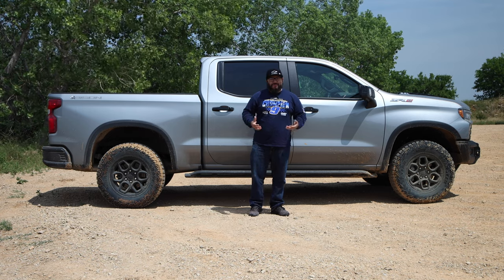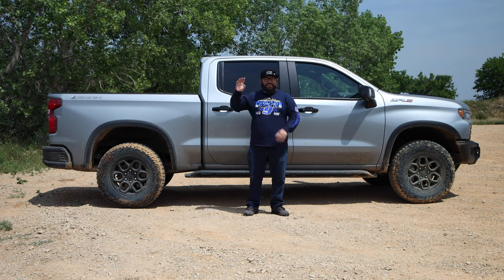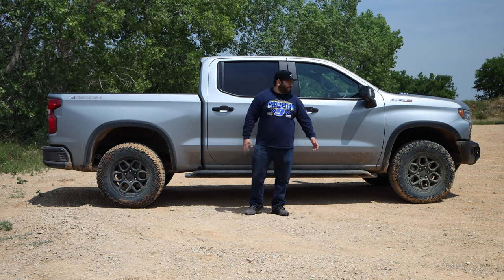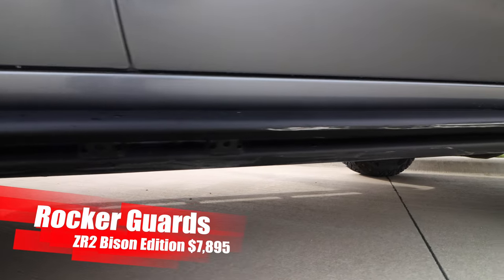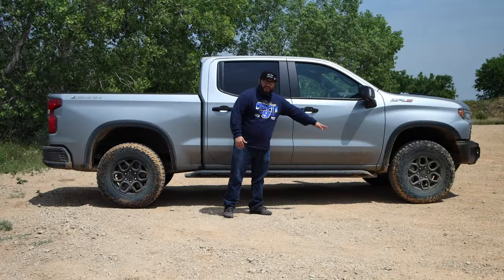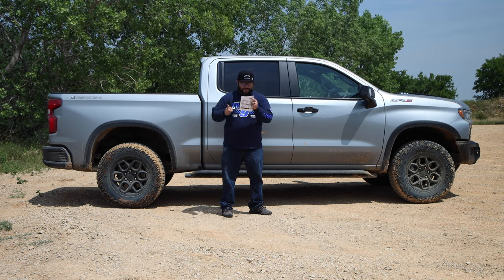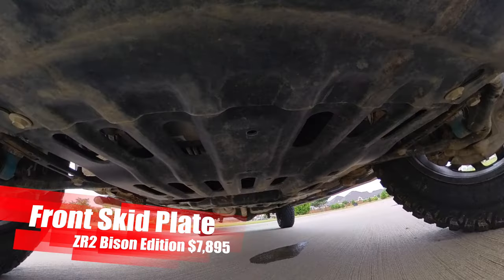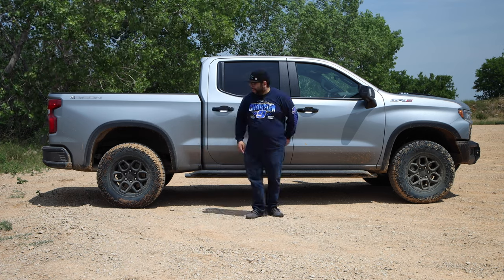Being able to get this from the factory without having to install it yourself — just let the dealership handle it, take it off the lot, and bring it somewhere like this to have some fun. Speaking of protection, we have the side steps and side rails for protection. They're not the best to actually get in, but I'll trade that comfortability for the protection we had today. Underneath we have a laundry list: front and rear bumper, skid plates in the front, rear differential, transfer case, and the fuel tank. We have protection going all from front to back.